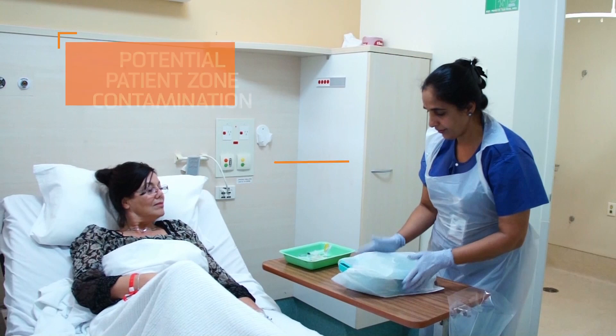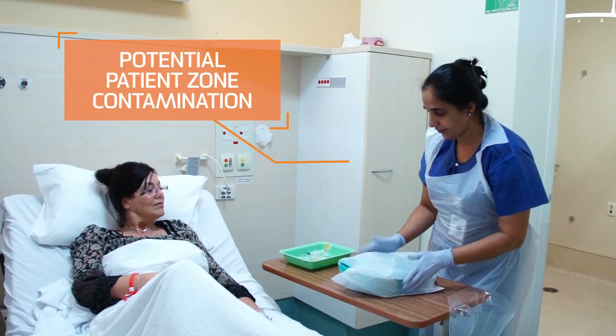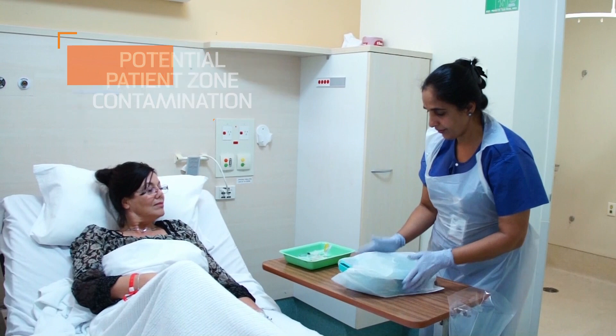By touching the emptied, contaminated bedpan, the nurse risks spreading bacteria and increasing the bio-burden within the patient's zone that can potentially contaminate inanimate objects.